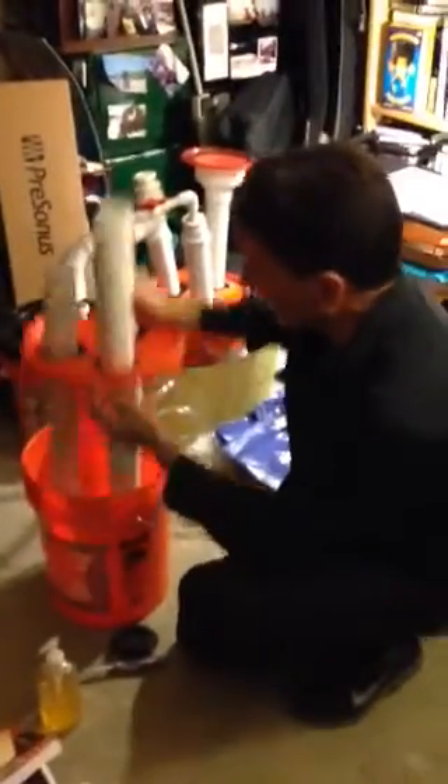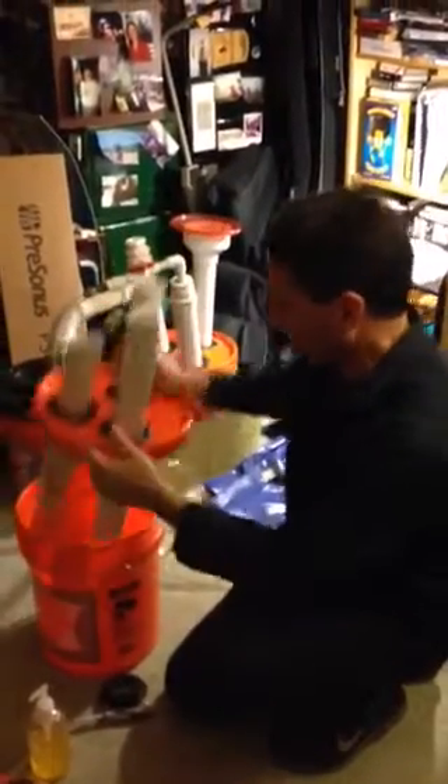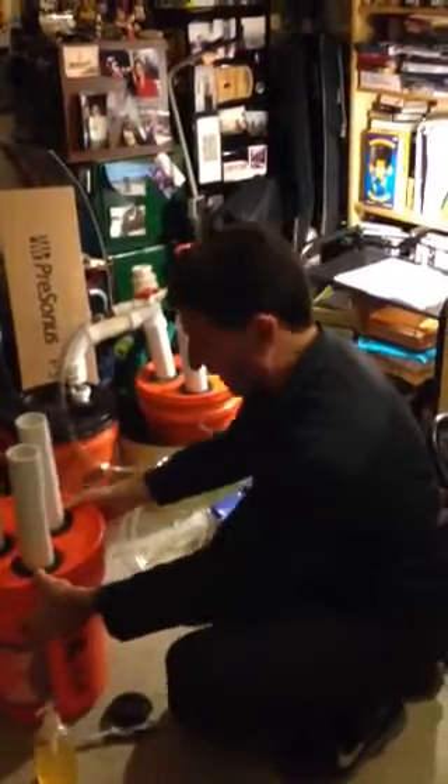That's all there is to it. Then you put on the lid — you want a lid that has an O-ring, and you want to put axle grease in that O-ring when you seal it down so that you get a nice good seal. And that gives you your digester.